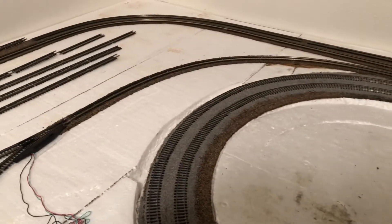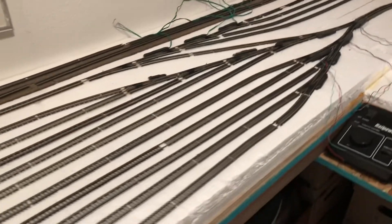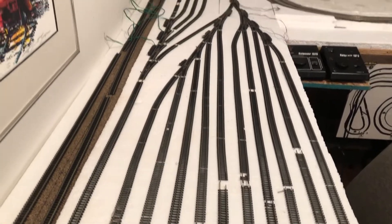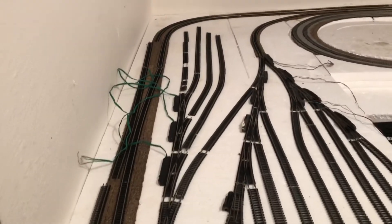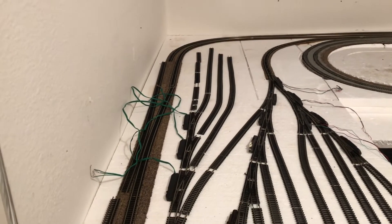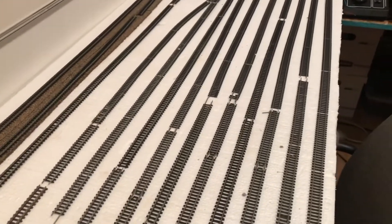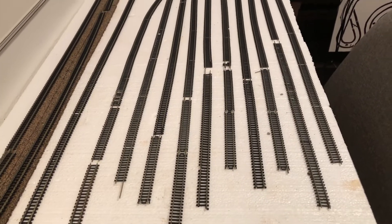I ended up with I think 10 tracks here — I lost track but it looks like 10. Plus I was able to get an area over here where I'm going to do some sort of an engine facility, and I think that'll fill that space and let me store some power.